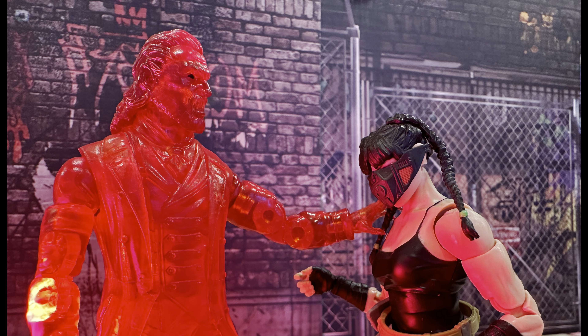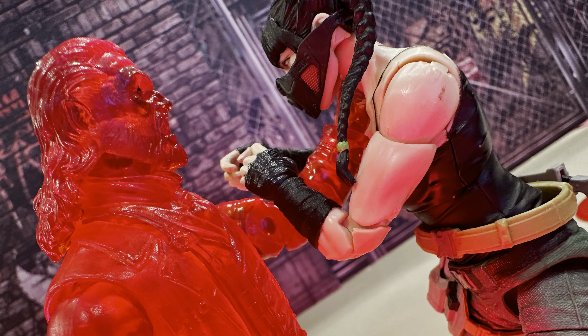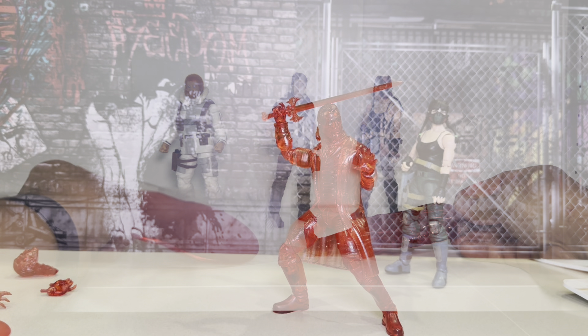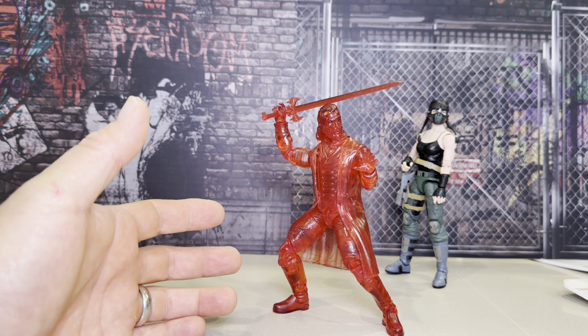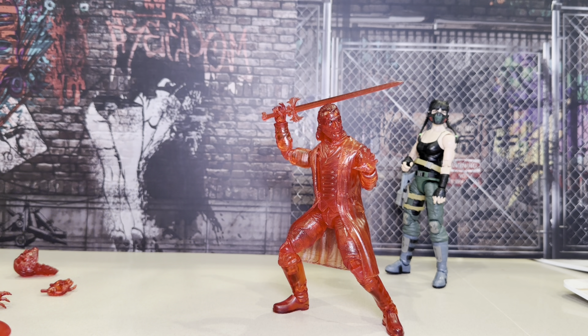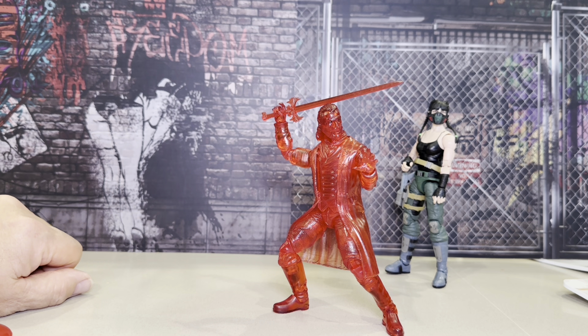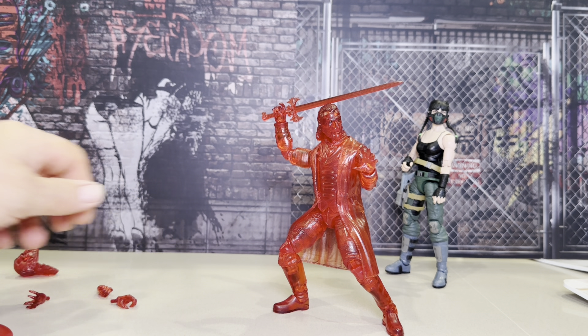We've been looking forward to their figures for a while. They have partnered with Gridiron Prop Studios for the weapons and accessories, so it comes with an extra head, extra hands, a stand, and a figure. This is the Blood Prince Dracula from Fresh Monkey Fiction — you can see it's got translucent plastic. It came with some extra hands and this stand.